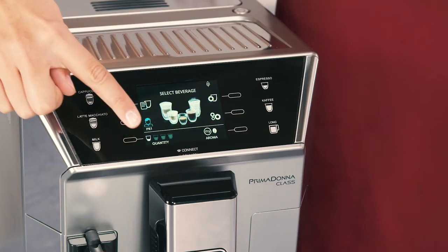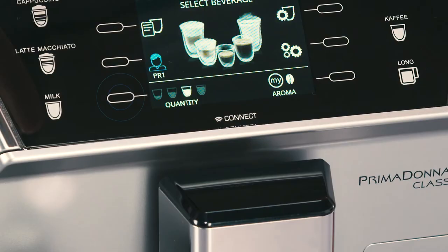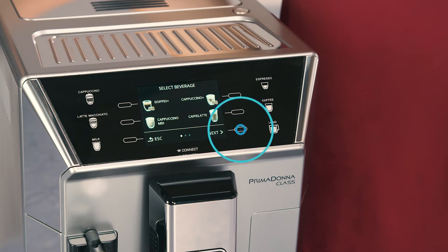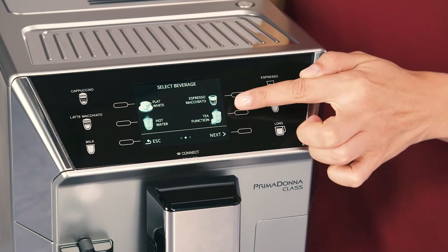Select the required quantity of water by pressing the selector corresponding to quantity. Press the selector corresponding to the beverage selector menu symbol to enter the menu. Press the selector corresponding to the next symbol until the tea function appears on the display.